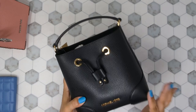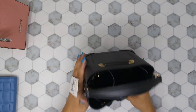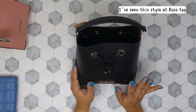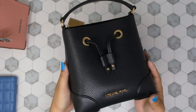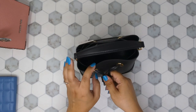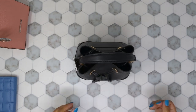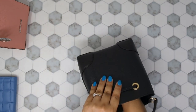This is also a Mercer — this is the bucket bag in black, and the retail price I'll put on screen. It's another super cute mini bag. This one comes in different colors; on the website they also have it in monogram. I've also seen this at Marshall's in a really beautiful blue color. This one is super cute and it does stand on its own, which is great. It has a drawstring closure, and it also comes with a detachable strap.